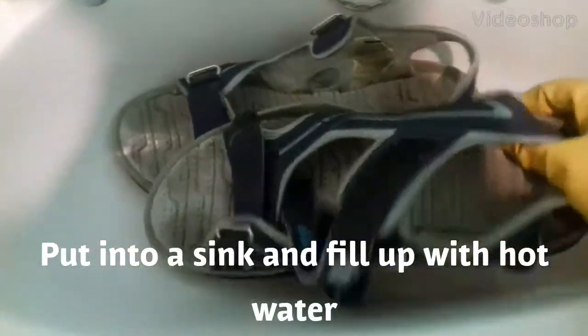In this video I'm going to show you how I wash these sandals that I bought from a shop in London called Sports Direct.